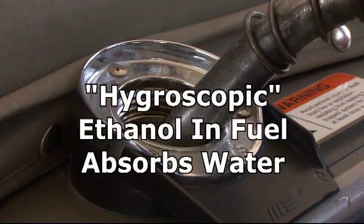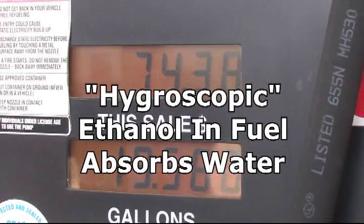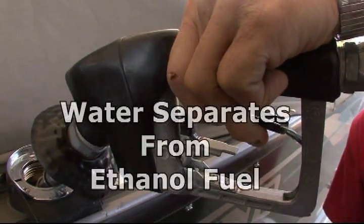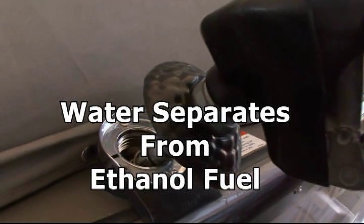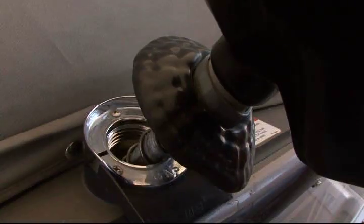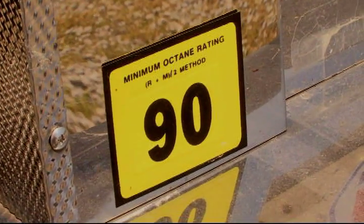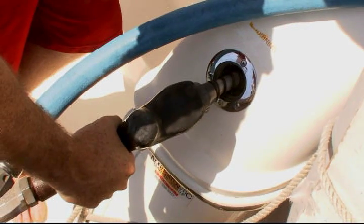What ethanol does is it's hygroscopic, which means it attracts water directly out of the atmosphere, and that separates out of the gasoline once you reach one half of one percent — what they call phase separation. The fuel pump, when the engine is running, is going to try to bring that water up, since the pickup is typically at the bottom of the tank, and attempt to get it into the engine.